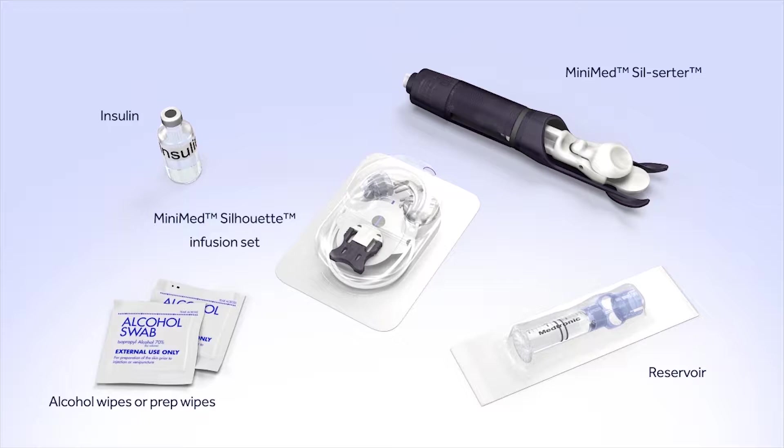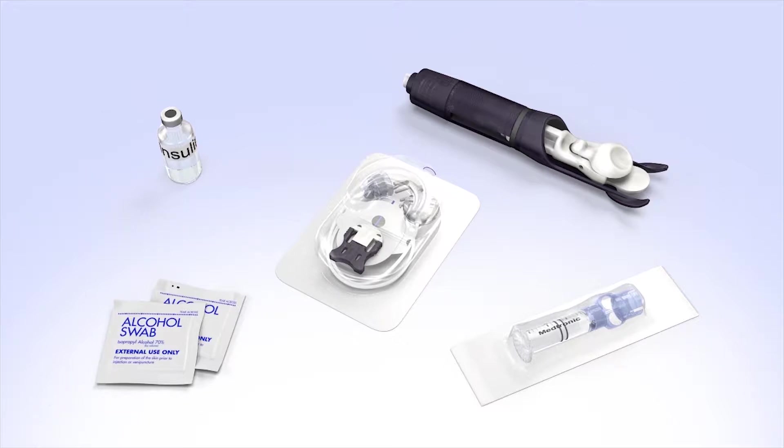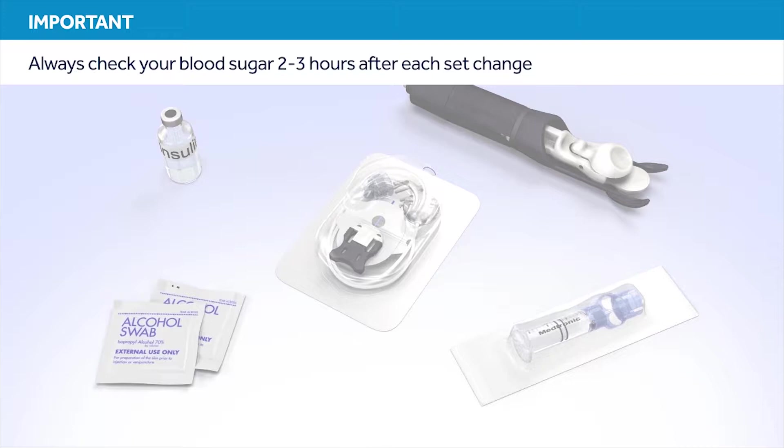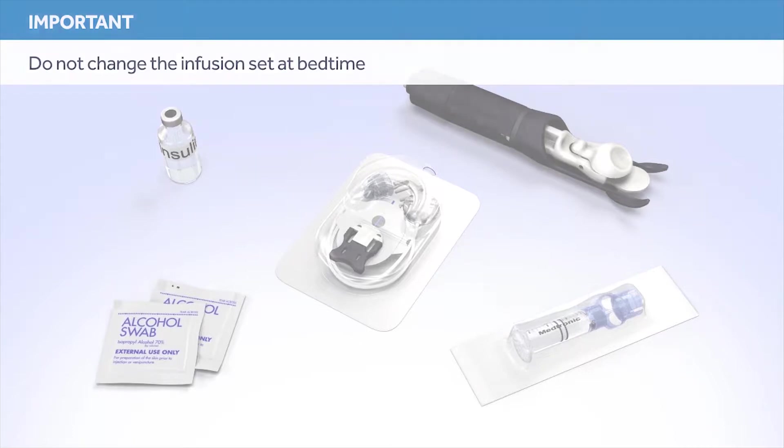In this example, we'll be using a MiniMed Silhouette Infusion Set and a SilSerter as the insertion device. Do not insert the infusion set until instructed to do so. You should always check your blood sugar 2 to 3 hours after each infusion set change. Checking your blood sugar is the only way to confirm that your set is properly inserted and that you are receiving insulin. Therefore, it is best to avoid changing your infusion set at bedtime.